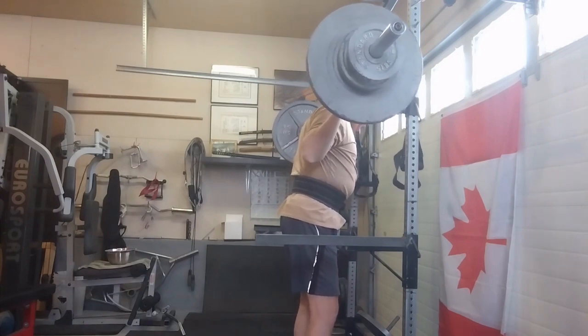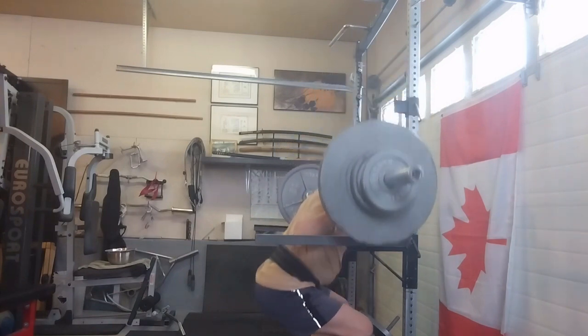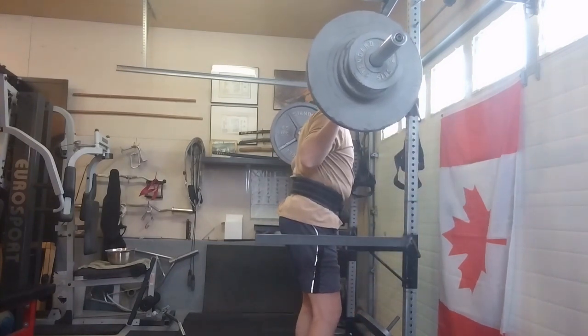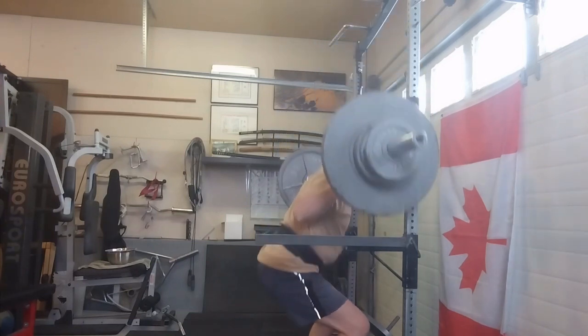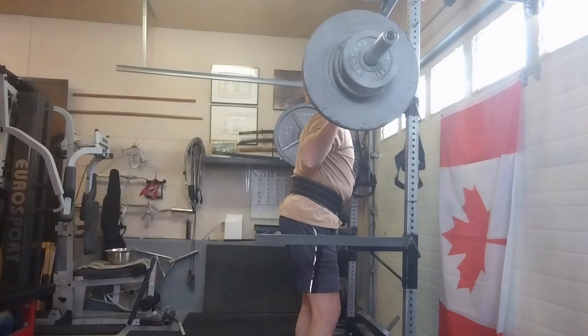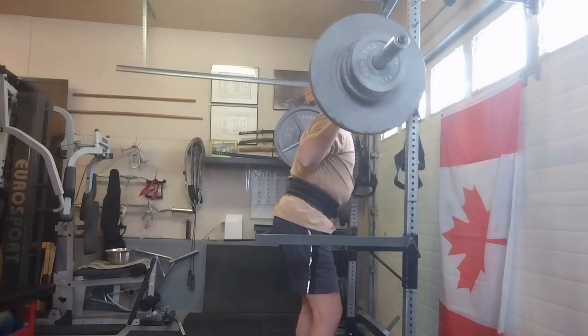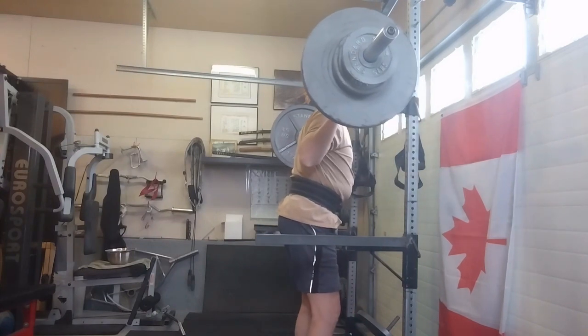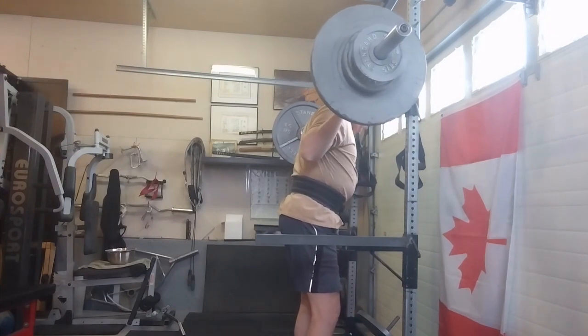That's okay — you never know, every day you go in it's a different day. Felt good about it, we'll take it. I like the pin squats — they make you stay really tight through the entire exercise. You can't let up on the bottom or you're going to get sort of stuck or get your back arching. These went really well.